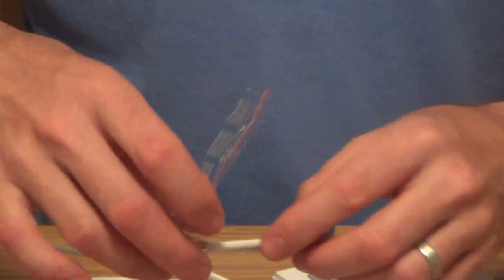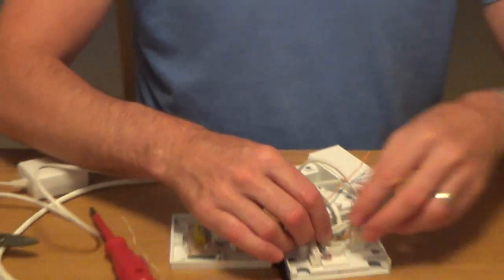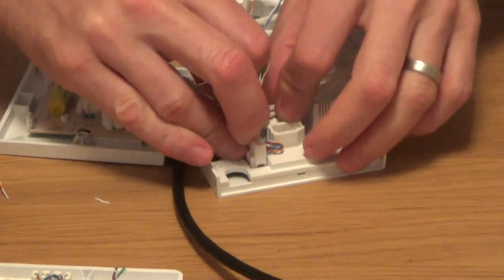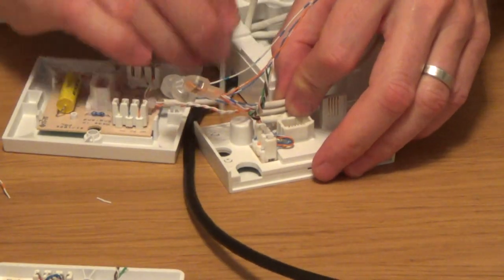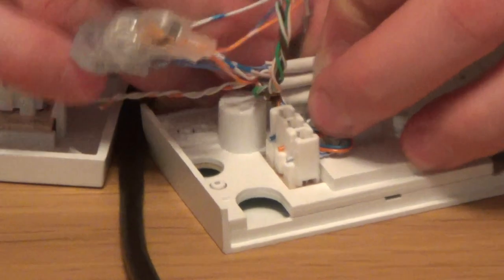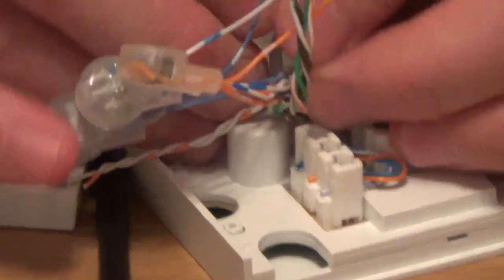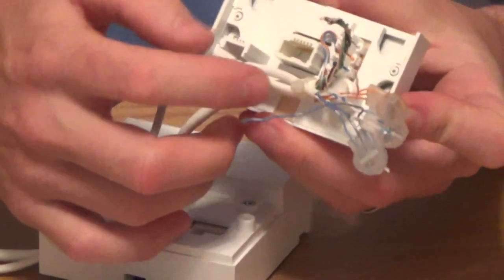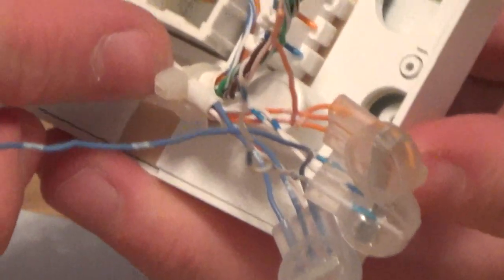We've got our front plate here. We're going to try and cable tie all three sheaths together. When you're cable tying, it's always best to go onto the actual sheath rather than the wires, because the connection's not as good and you can damage the cables if you cable tie onto them. Snip off the tail and you'll see that all three cables are now cable tied nice and securely.